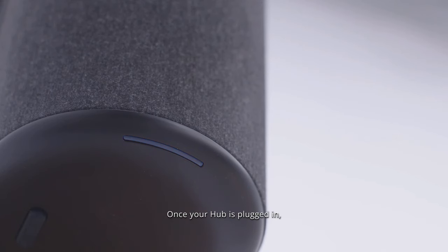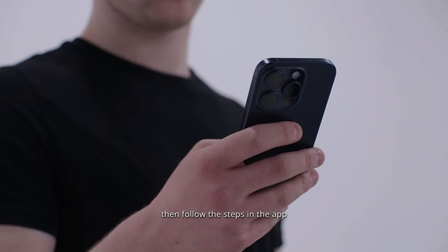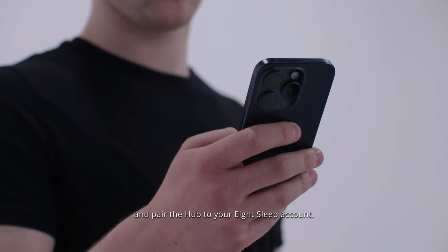Once your hub is plugged in, the light will turn blue after approximately one minute. Make sure it's flashing blue, then follow the steps in the app and pair the hub to your 8 Sleep account.